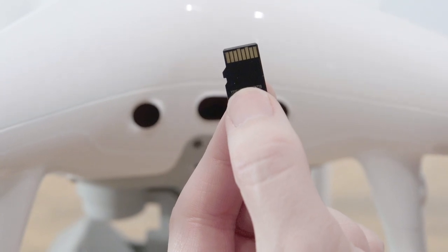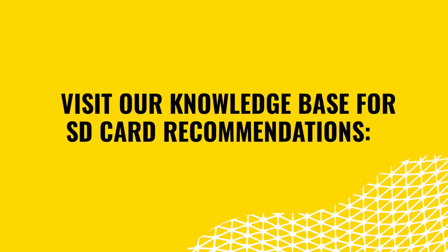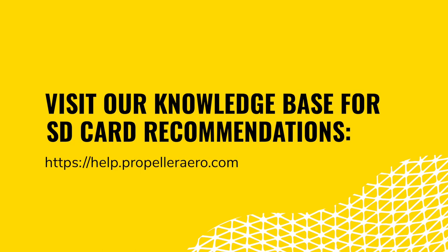The next thing you'll want to check is that you're using a high-quality SD card, and it is in the drone. For more information, visit our Knowledge Base article on recommended SD cards. Remember, it's important to have a backup of your surveys on your SD card, either through uploading them to the platform or onto your computer.